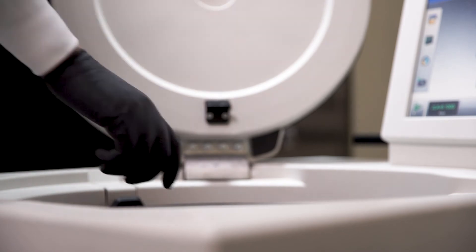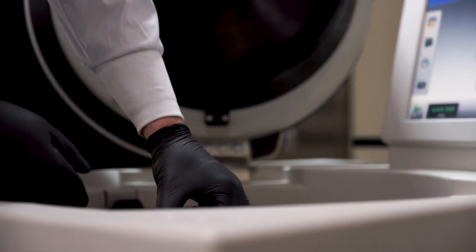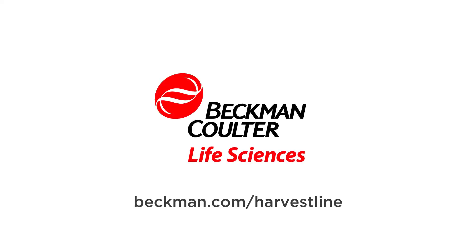Centrifugation can now be carried out without need for any modification of run parameters. After centrifugation, the pellet resides in the liner for easy collection. For more information on Harvest Line system liners and sample recovery, visit Beckman.com/harvestline.